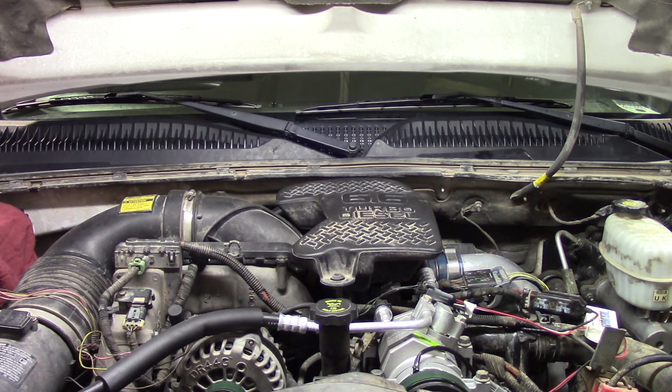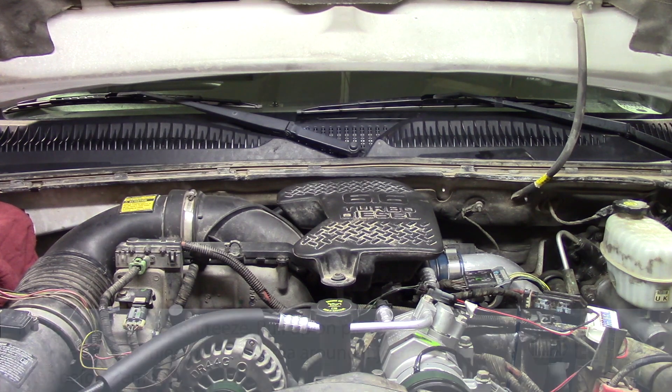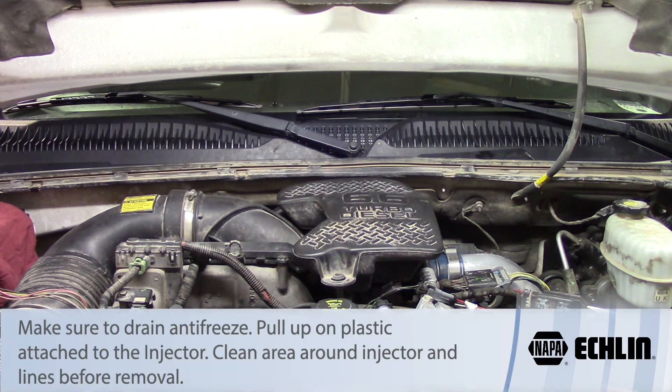Before we get started we're going to have to do a couple of things. First, we'll disconnect both the driver and passenger side batteries so we don't have any issues with electrical connections or grounding. We're also going to need to remove the antifreeze from the system — we'll start with the drain cock on the radiator itself to remove as much fluid as we can, then move to the lower radiator hose to get as much antifreeze out as possible.